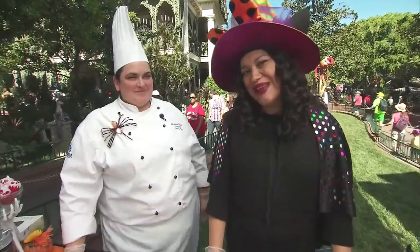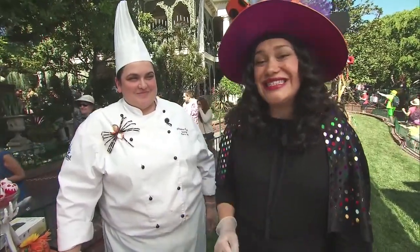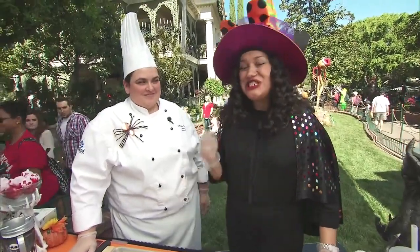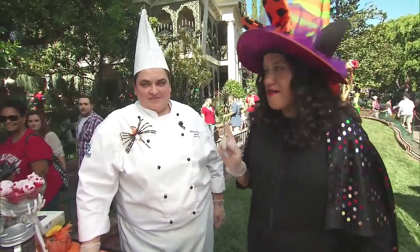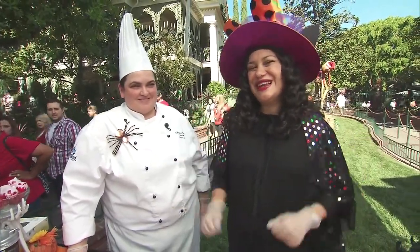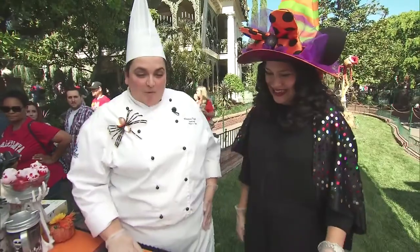Hi, I'm Nicole with Presley's Pantry and today I'm at Disneyland with our beloved Chef Christina. She's going to show me how to make her famous pumpkin twist, only available during Halloween time.